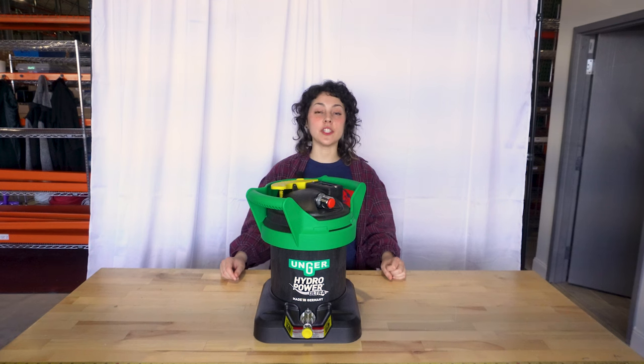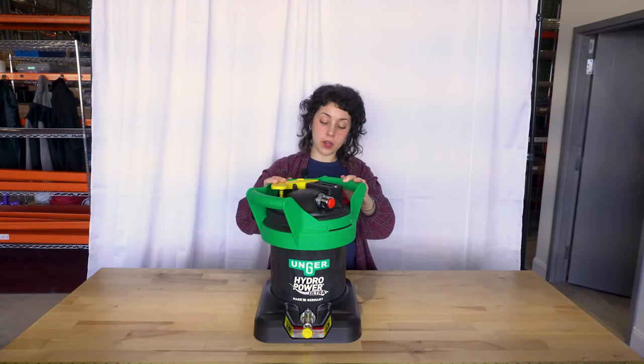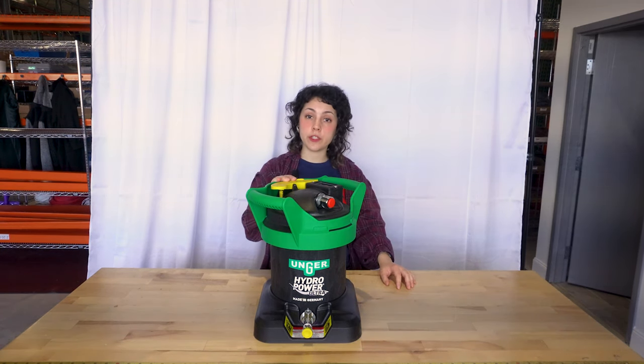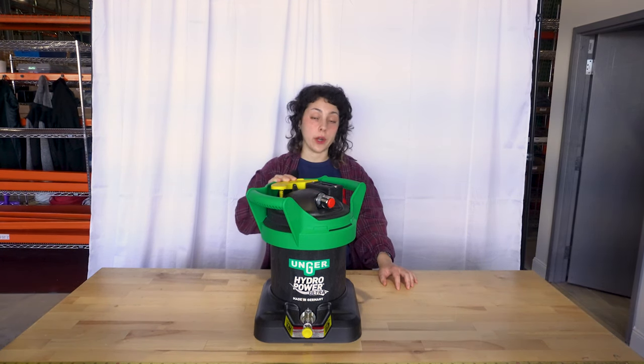What's going on everybody? This is Linda Gee with windowcleaner.com and today we're going to talk all about the Unger Hydropower Ultra one-stage water fed system. This is a one-stage water purification system perfect if you live in a soft, medium, or hard water area.